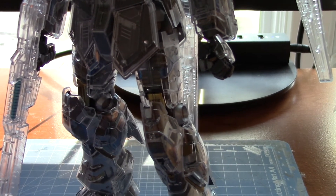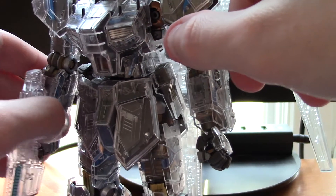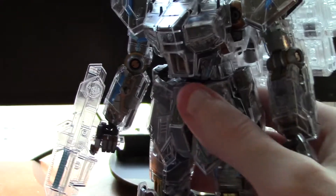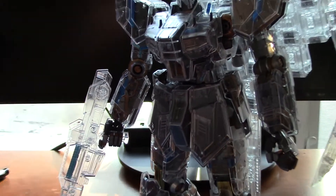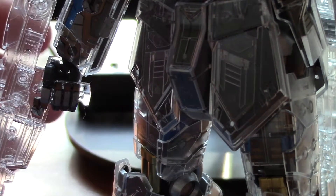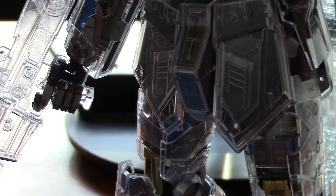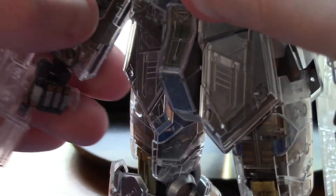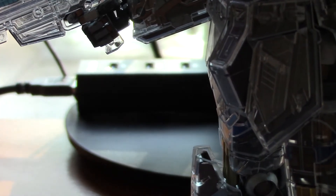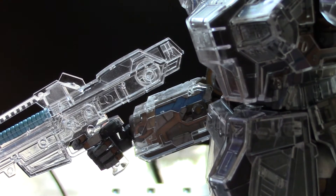There's the weapon — he actually holds it really nicely because it has the cool double-pin system. It's a little weird though because his wrists aren't quite strong, so when I lift it up and straighten out, the wrist just gives. The wrist is droops, so that's kind of a bummer.